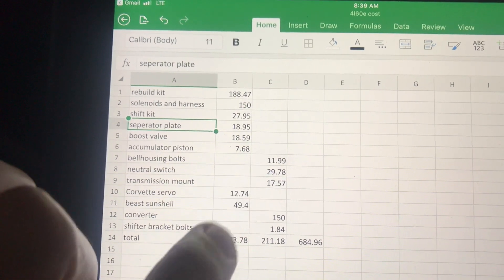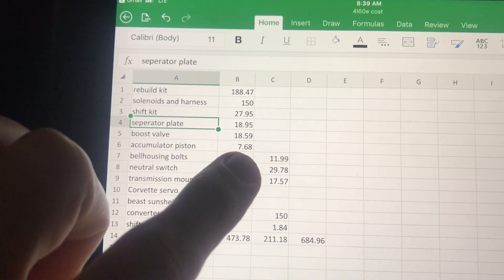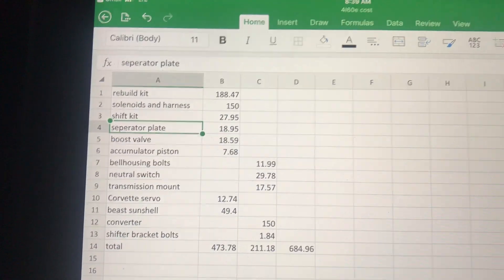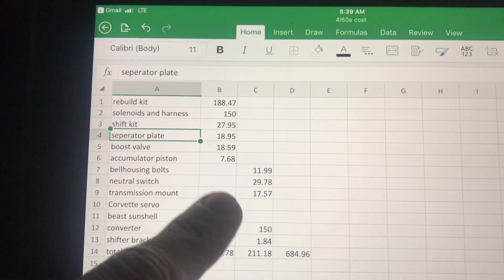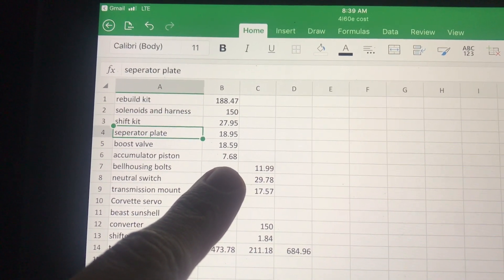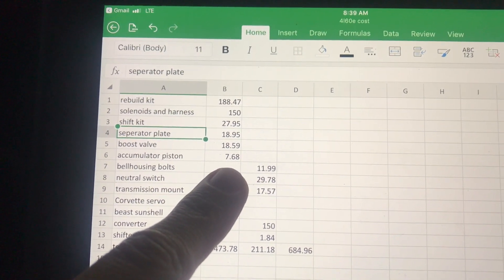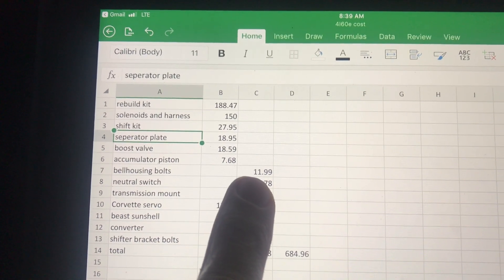The accumulator piston — I went ahead and bought an aluminum one. TransGo recommended it in their shift kit because they said the plastic ones fail. I don't know how true that is, but for $7.68 I went ahead and put an aluminum one in. I also listed the bell housing bolts separately since normally you wouldn't replace those.